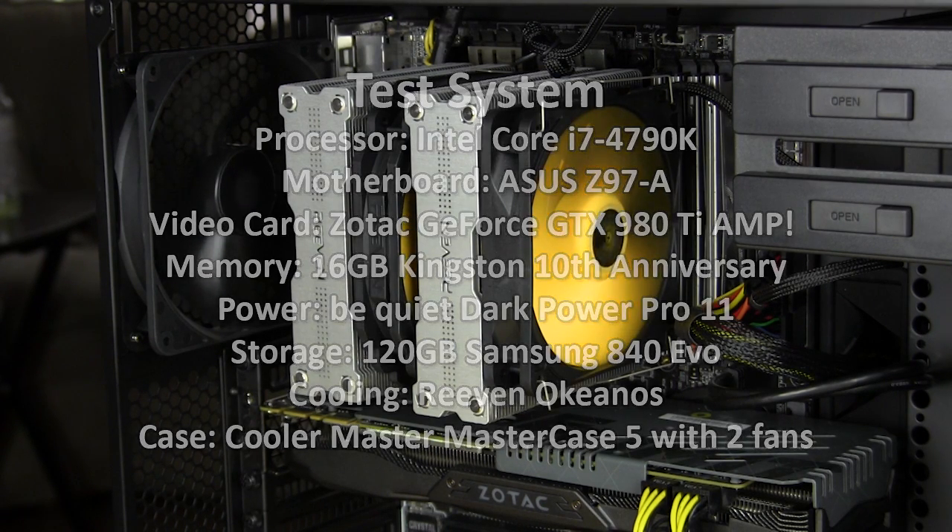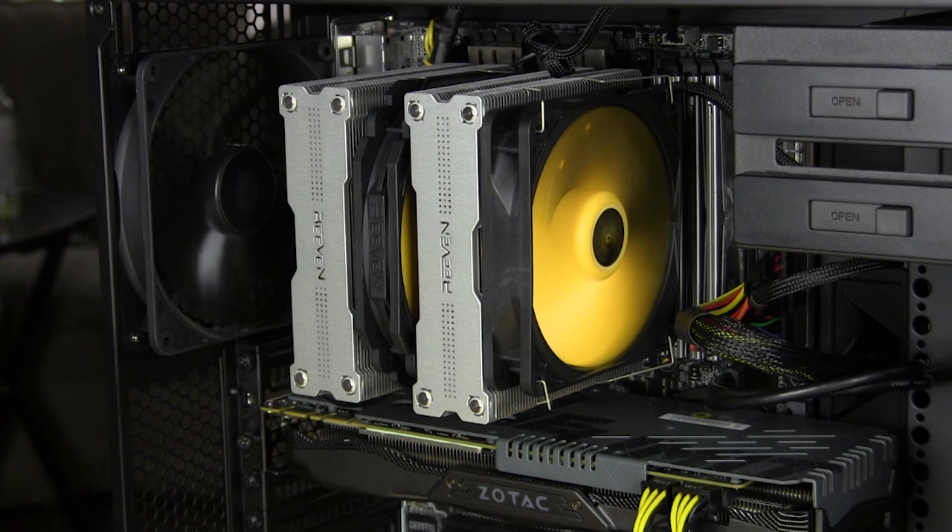For our testing we're going to be using the included SSA adapters, which provide the best balance of performance and sound for the fans. For the 120 millimeter fan it's only going to run up to 1200 RPM, and for the 140 millimeter it's only going to run up to 1100 RPM.